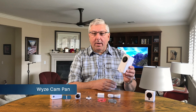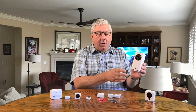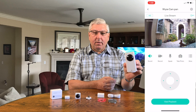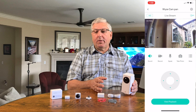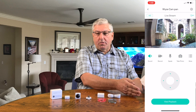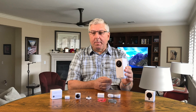The second camera is the Wyze Cam Pan, and this camera is interesting because it has all the same features as the smaller V2. However, you can rotate it or tilt it up and down. That's really handy if you put this in a room that's extra wide and you can't get it all in with your small camera. With this camera, you can move the camera as you're watching and see what's happening in the room.